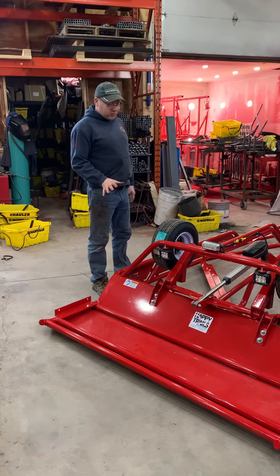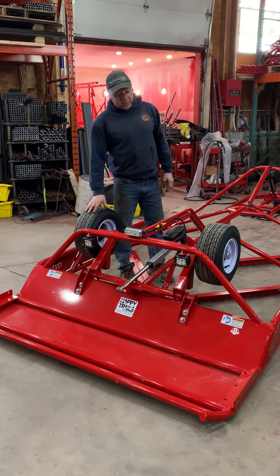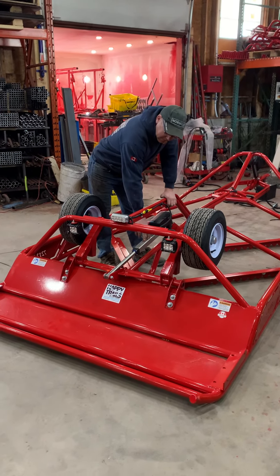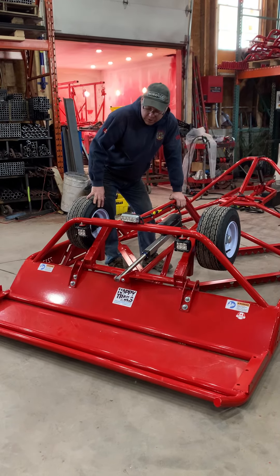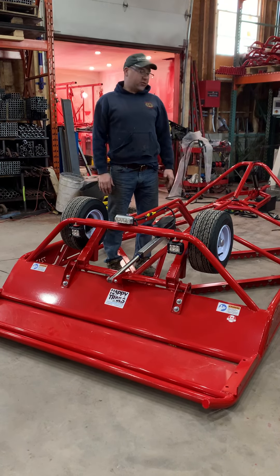With this 7212 you get a highway axle with highway tires. Over the years we've lengthened this actuator out to a 12-inch actuator. We used to use an 8, but we find the 12-inch allows it to lift up much easier when the pan is full of snow.